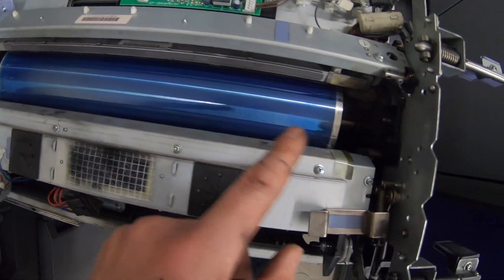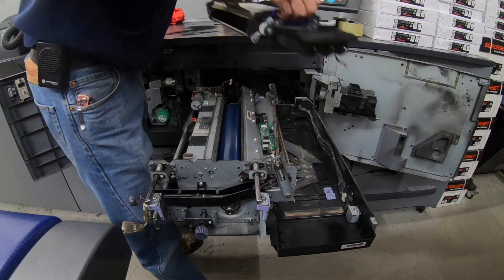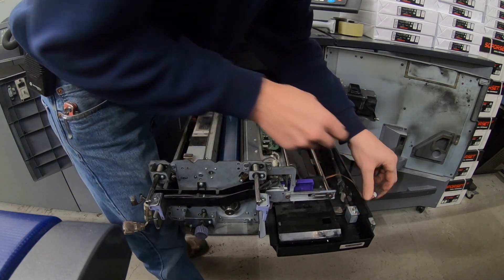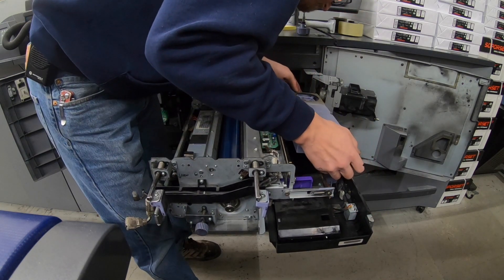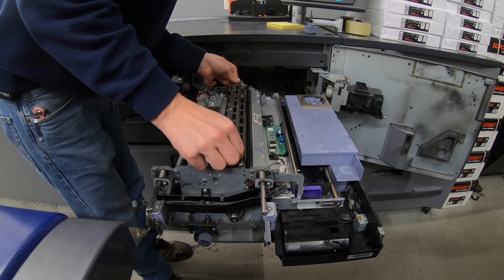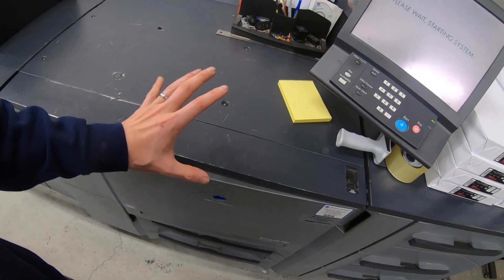I pulled the charge unit off here just to take a good look at the drum. It doesn't look too bad. I mean, there are lines in it, but I'm just going to leave it in there.